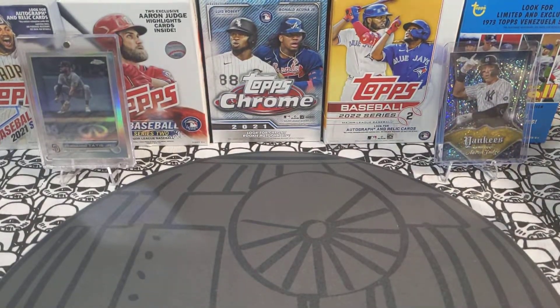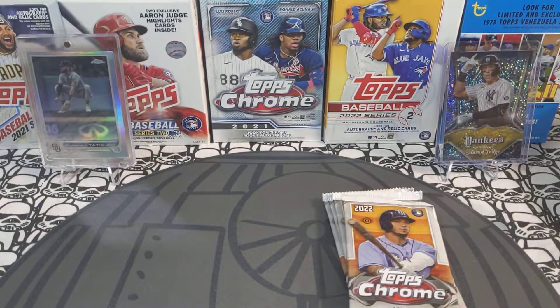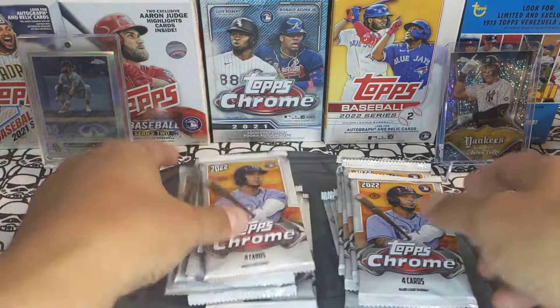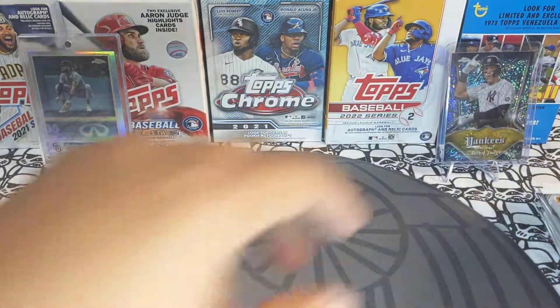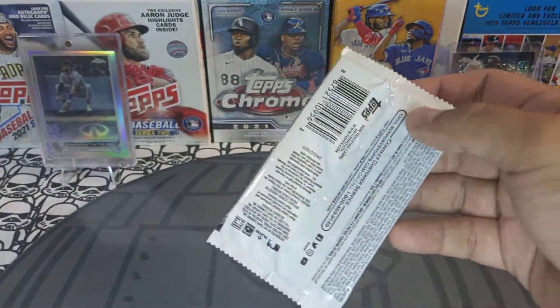When I found out that these light boxes had the J-Rods, the Spencer Torkelson, the Bobby Witts, and all the short prints, I picked up a bunch of them. I've watched a couple videos on YouTube and seen people actually pulling these short prints, so wish me luck!